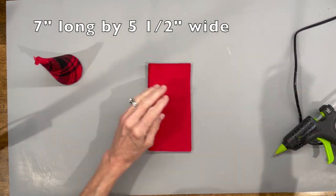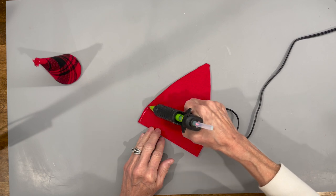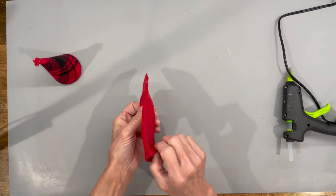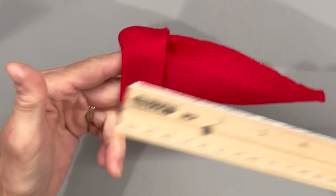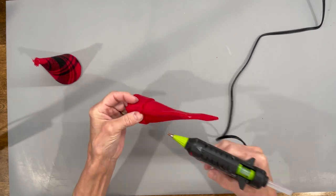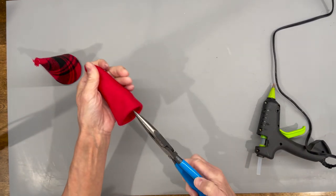Next we're going to make a hat — it's seven inches long by five and a half inches wide. Fold it in half, come up about an inch and a half from the bottom, and curve it up to the top. Glue it together going down one side, fold it over and let that dry. Then make a one inch cuff and glue it in. I'm using a red fleece — you want a stretchy fabric, otherwise you'll have a hard time turning it right side out. Use pliers to turn it right side out, then push the tip forward.